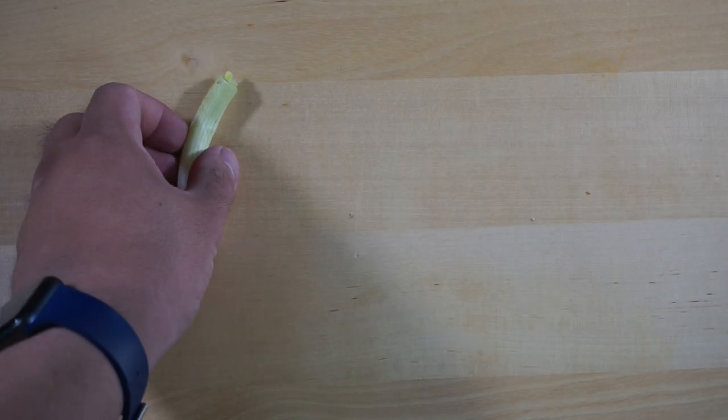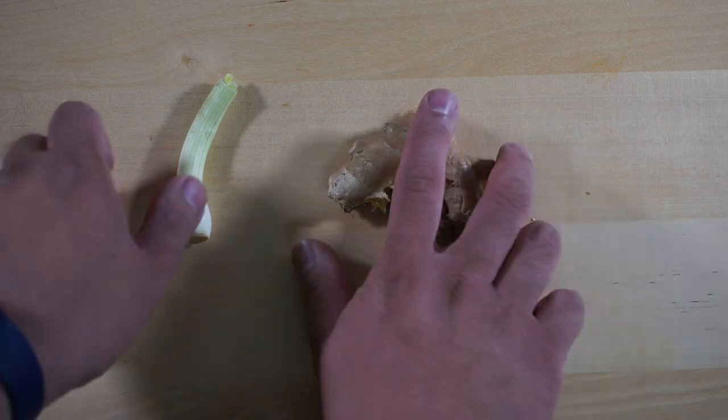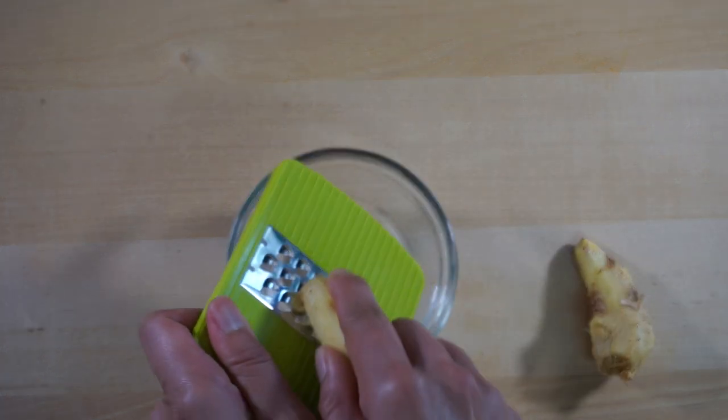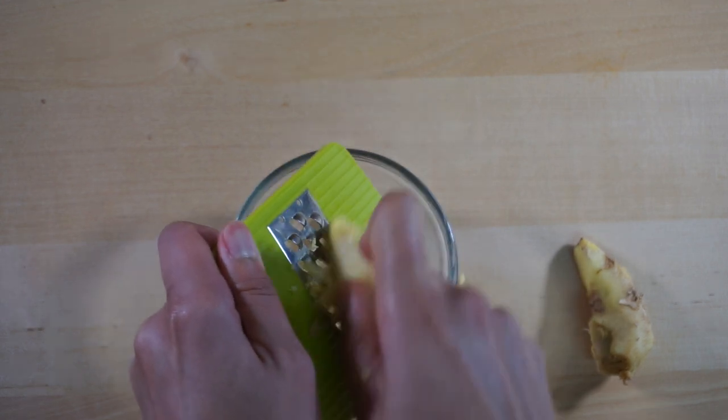To make the dipping sauce, you will need olive oil, onion, and ginger. In a small saucepan, add the olive oil and start heating it up, but don't heat it too much. Peel the ginger and use your grater to grate your ginger. We recommend using fresh ginger.